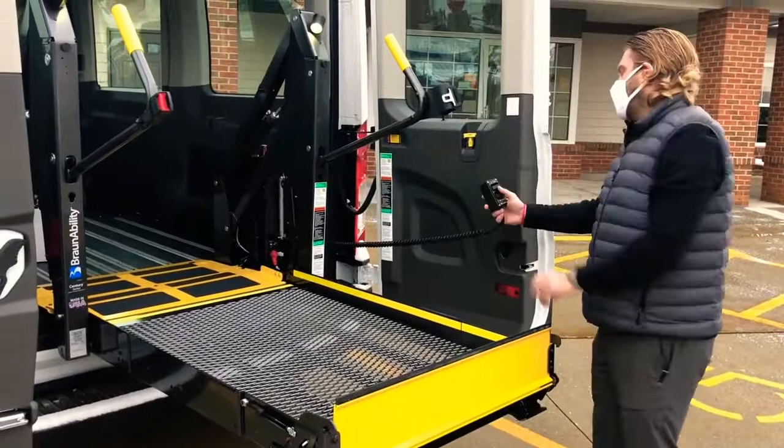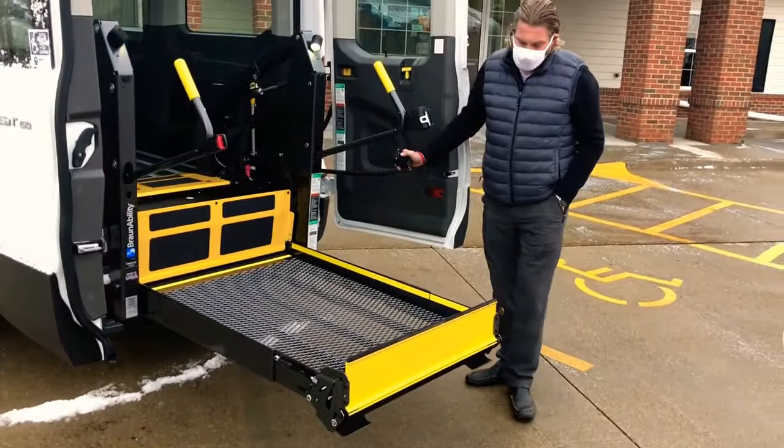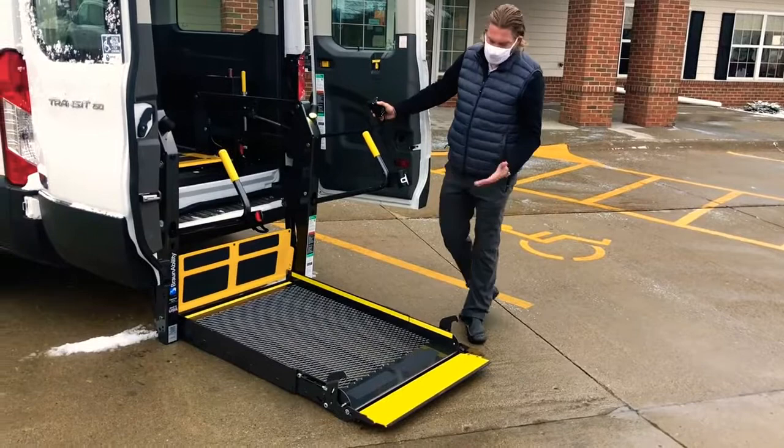Then use 'down' to bring it down to ground height. Especially when the lift is new, I always recommend putting a little weight on the lift as it deploys. It may look a little uneven on the pavement — that's just the surface.